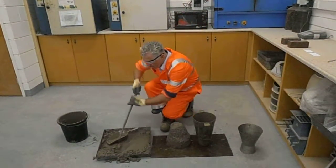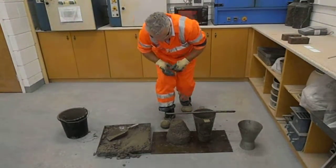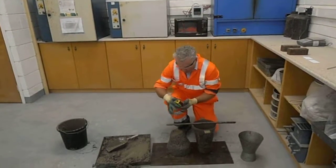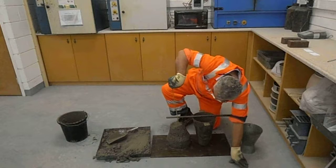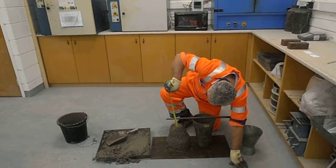Invert your slump cone, and with your slump bar measure from the bottom of the bar to the top of the concrete. The slump reads 80mm.